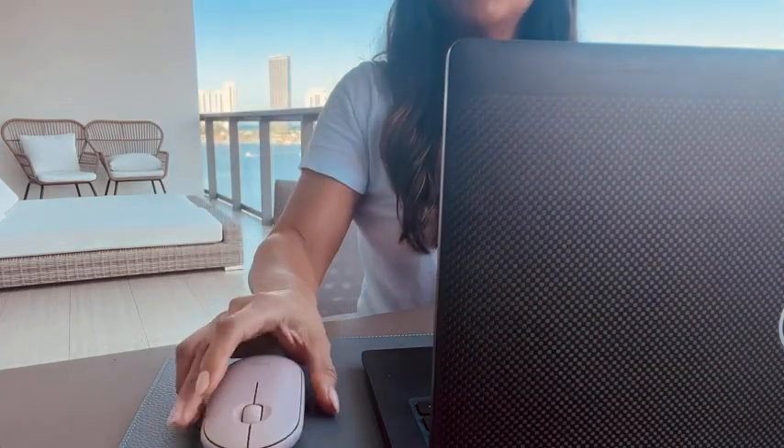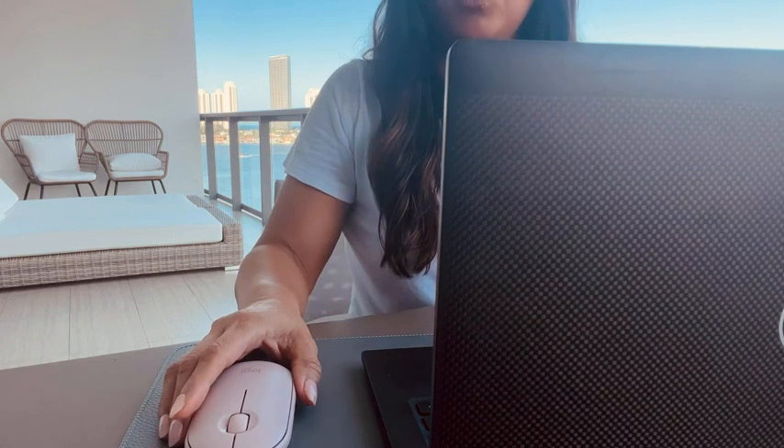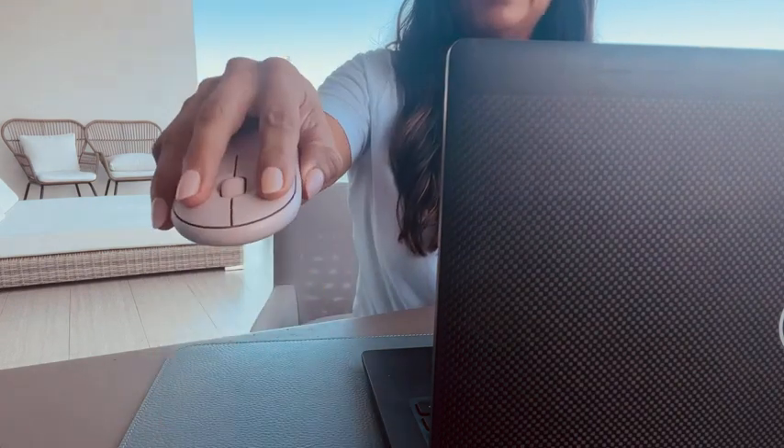The mouse is super slim and maneuvers around easily with the high precision optical tracking, so your mouse isn't going to go where you don't want it to go. It feels comfortable in the hand.